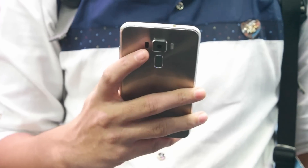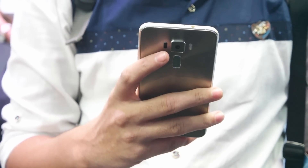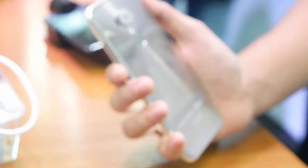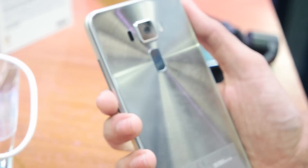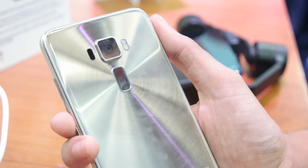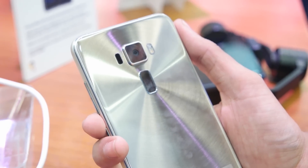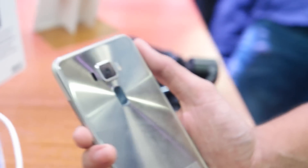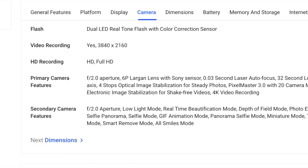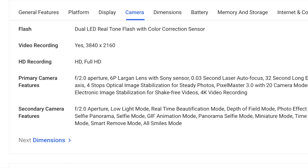This device comes with a 3000mAh sealed battery. On the back we have a 16-megapixel camera with laser autofocus, face detection autofocus, optical image stabilization, EIS, and dual-tone LED flash. Below the camera we have a fingerprint sensor. The camera can also shoot 4K video, and Asus has done a very good job when it comes to the camera, putting in a lot of features.